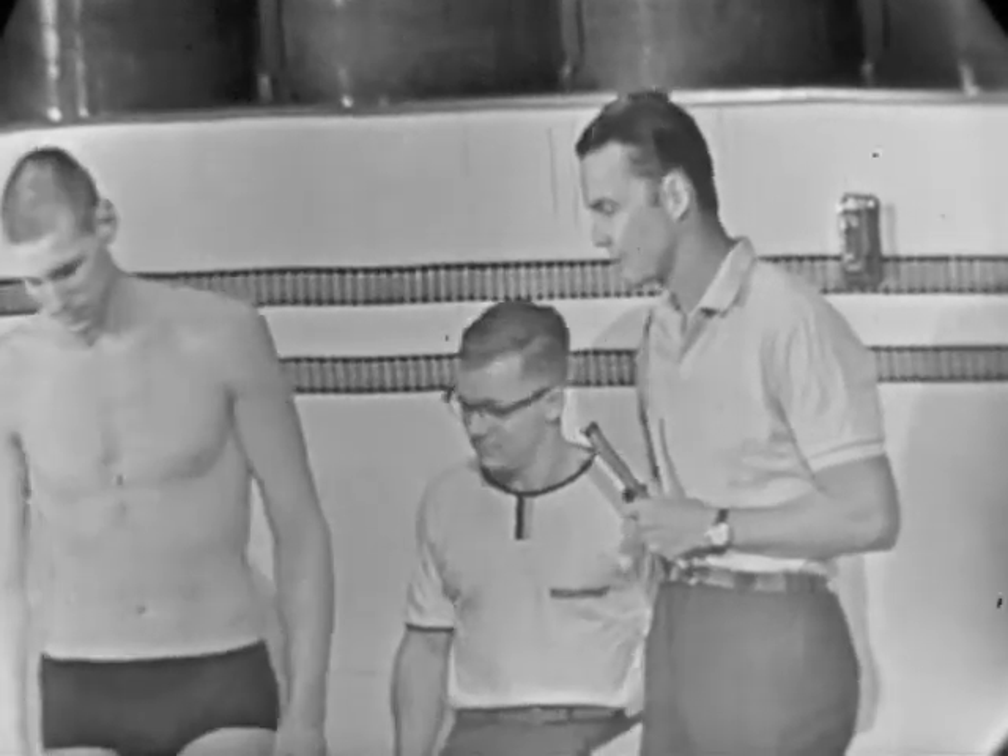Jed, how about hopping in here and showing us how you do it? Is it good to have tall swimmers? Do you like tall swimmers? Absolutely. He's 6'5" and a half, weighs 193 pounds.